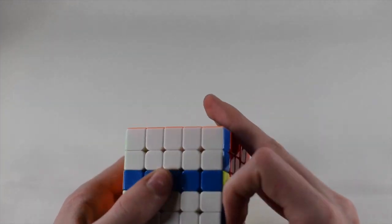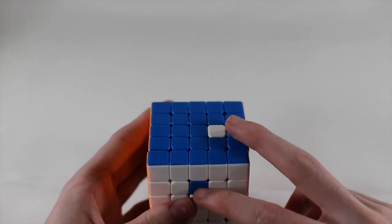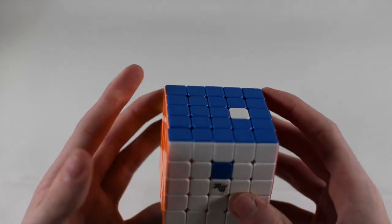An example would be something like this — as you can see, I've swapped just these two pieces, and I'll show you how this works.